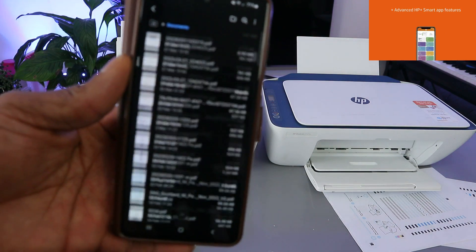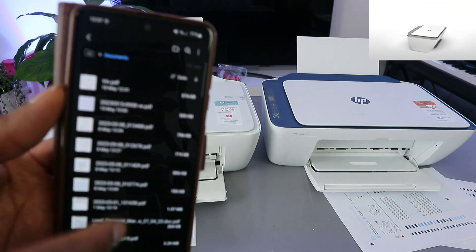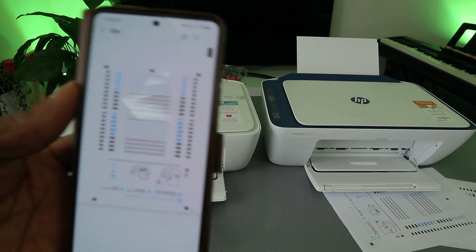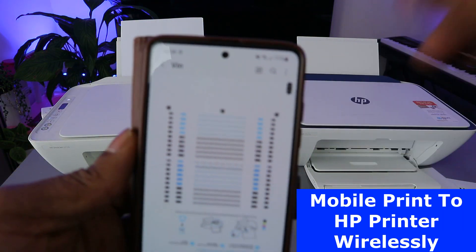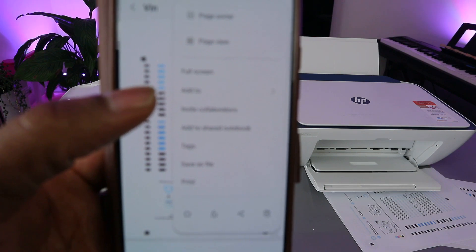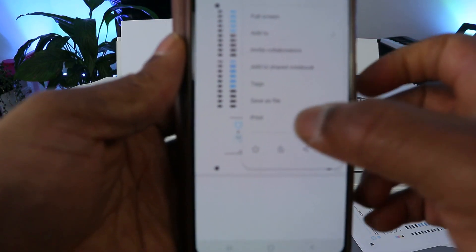These are documents saved on my mobile device — select the particular one you want to print. Here is the document I want to print. It's now open. To print this document, go to the top and you will see three dots — select those three dots.